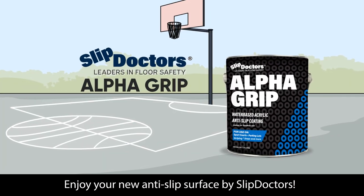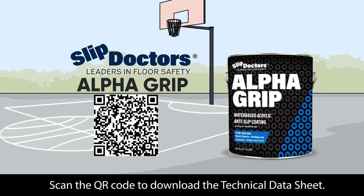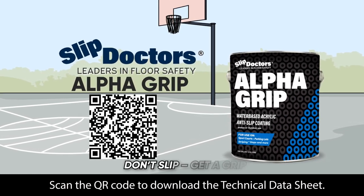Enjoy your new anti-slip surface by Slip Doctors. Scan the QR code to download the technical data sheet. Don't slip. Get a grip.